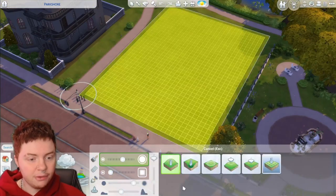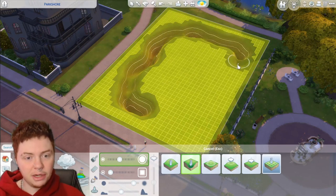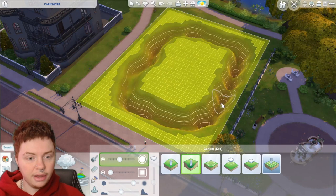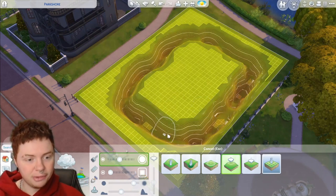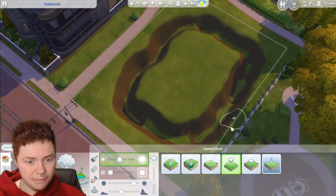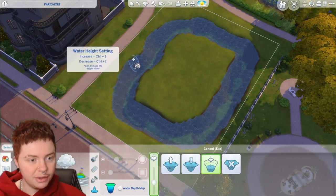Canals tend to be quite windy and don't have a specific shape, so I'm literally going to do a very bumpy-looking canal. I'm just going to try and keep it as close to the edge as possible so that it looks as wide as we can on this slightly smaller lot. I absolutely hate terraforming so I'm going to try and breeze through this bit pretty quickly. For some reason it's got loads of holes in it which is super strange, but I think that's an alright shape.